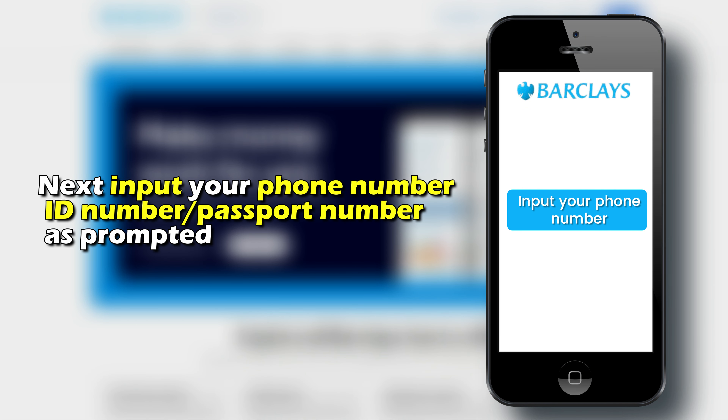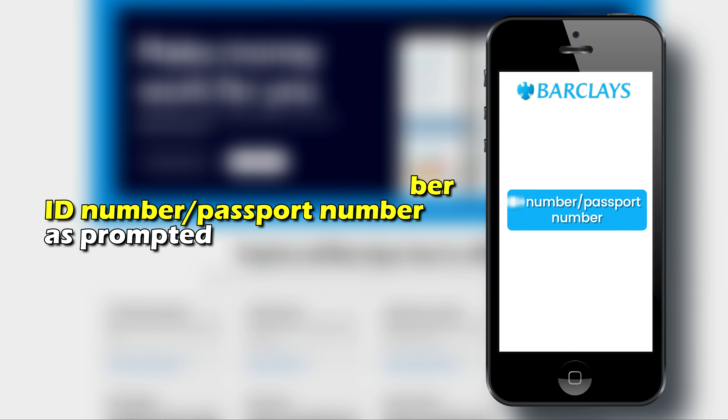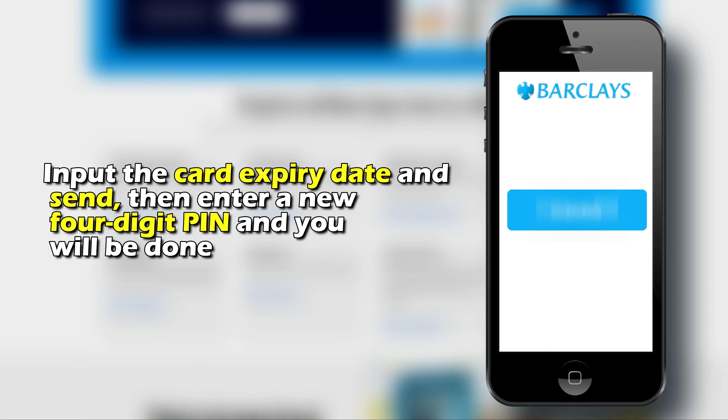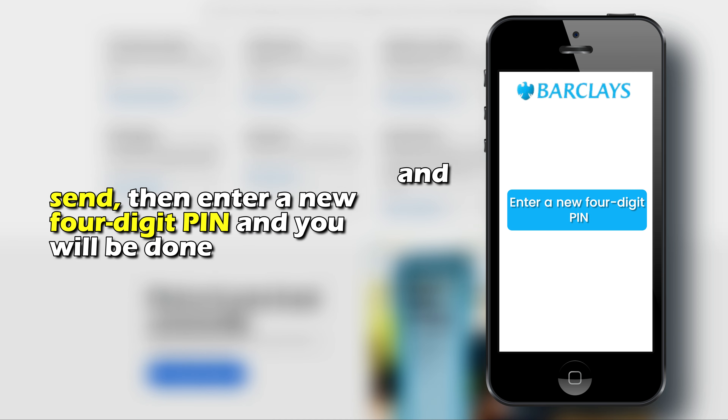Next, input your phone number, ID number, or passport number as prompted. After that, key in your debit card number and press Send. Input the card expiry date and send. Then enter a new four-digit PIN and you'll be done.